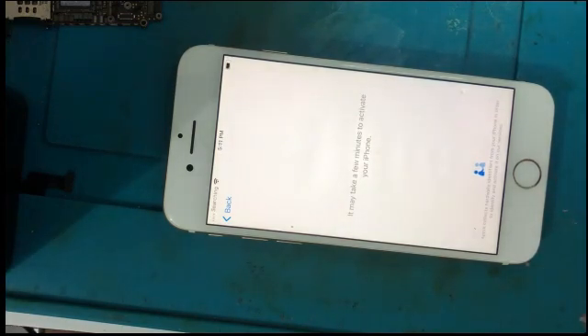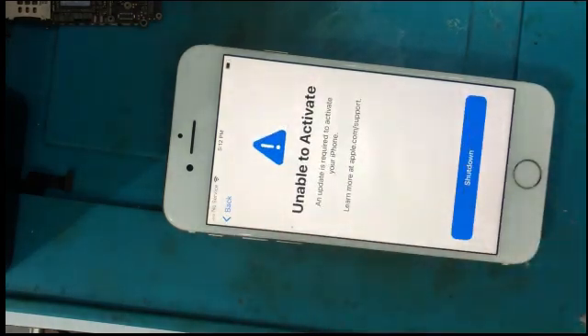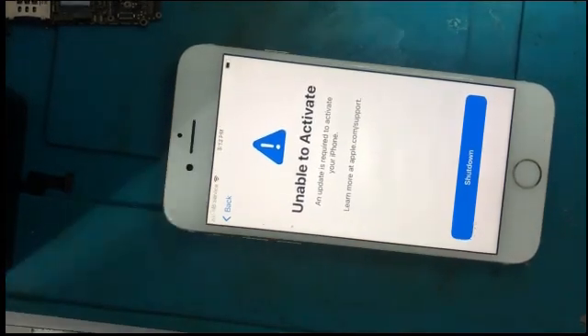All the IC disassembling, reballing, and installing process is finished. Now I am going to check whether the unable to activate error is fixed or not. The unable to activate error is not fixed yet at this stage.